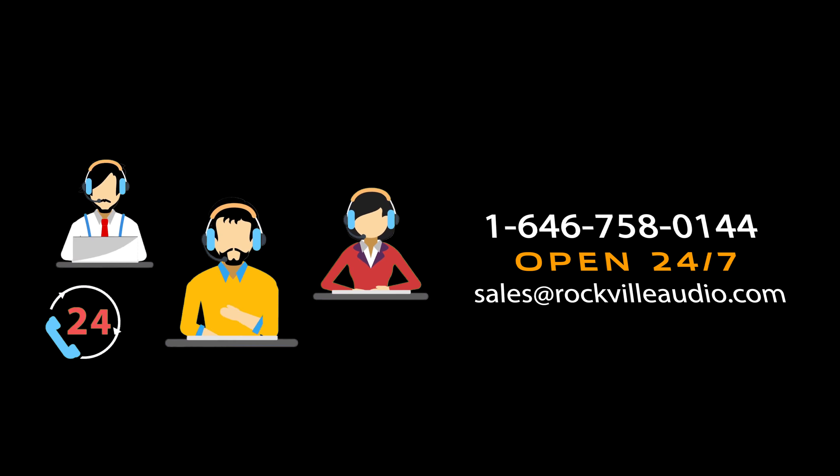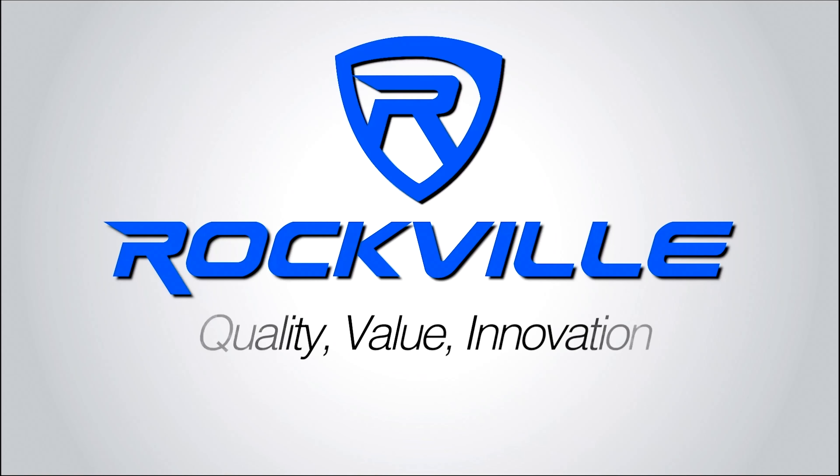So hopefully this showed you guys how easy it is to set up your dynamic microphone to your RV Mic 3 V2. But of course if you have any questions, comments, or concerns, feel free to reach out to our customer support team through phone or email. As always, I'm Perry from Rockville and we'll see you guys next time.